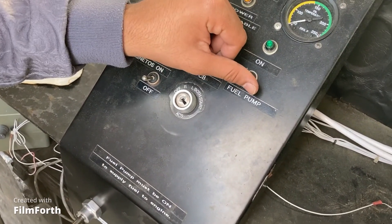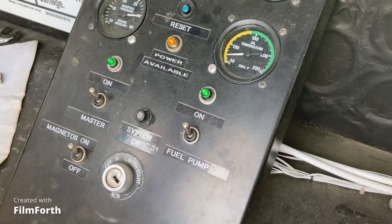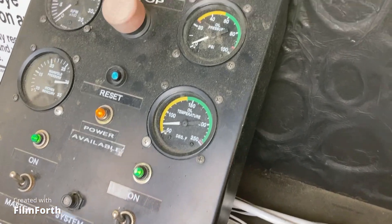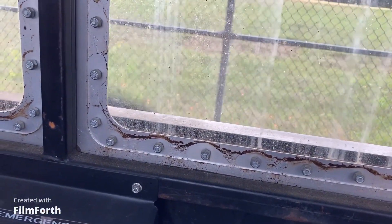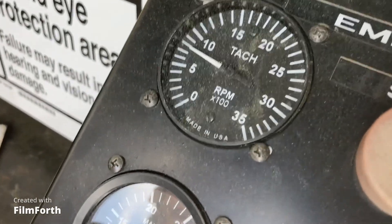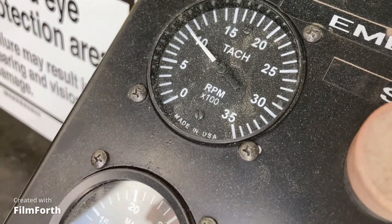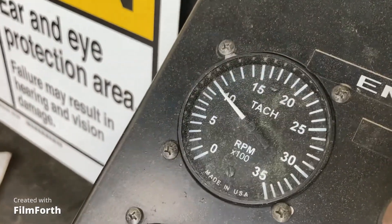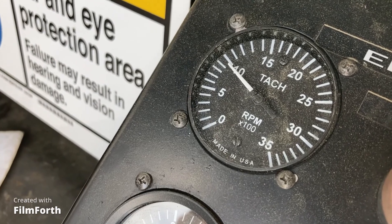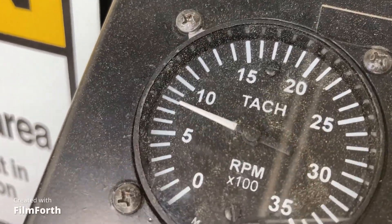Restart. The main switch has to come on. Advance the throttle to above 1,000. Pull it all the way back to idle. Now it's idling at 800 RPM.